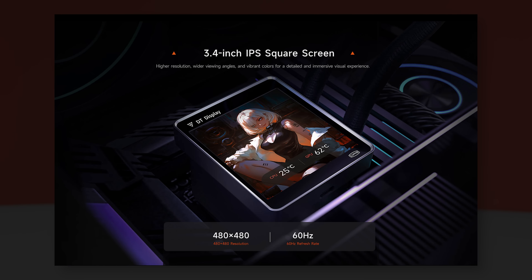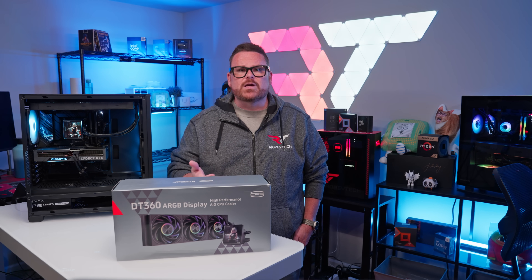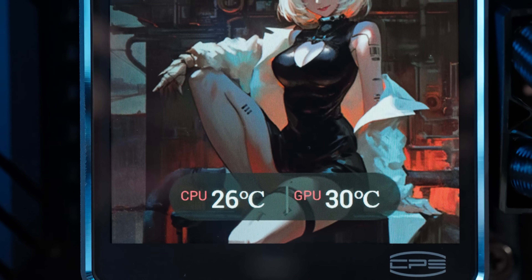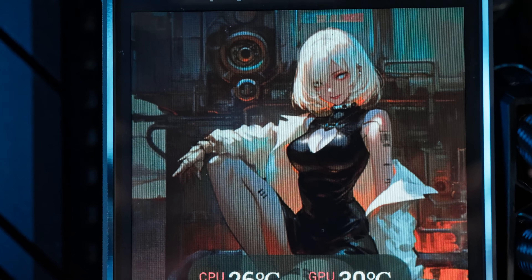As for the specs of the display, we're looking at a 3.4-inch 480p IPS display with a 60Hz refresh rate. The DT360's display allows users to customize its appearance with their favorite animated GIFs, video clips, or picture files. All of this, plus the addition of system monitoring, can be modified with the DT360's accompanying software.